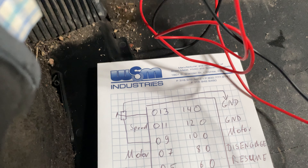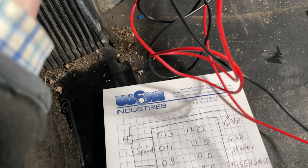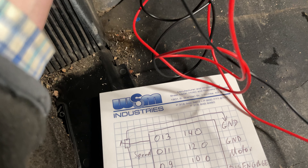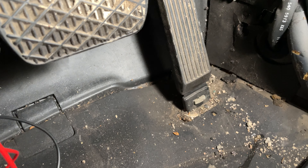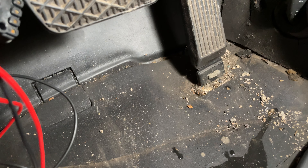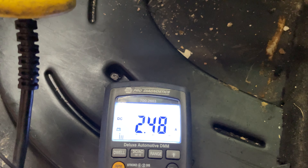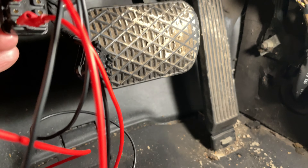So I'm going to explain the connections: I'm connecting plus 12 volts to pin 5, which is the plus side of the clutch. Then I have a jumper wire from pin 10 to pin 12 to ground the motor. Then I have plus 12 volts on pin 7, which is the motor, and you can see the whole thing moving. This is what this should look like in a working system.